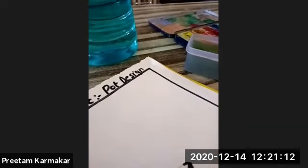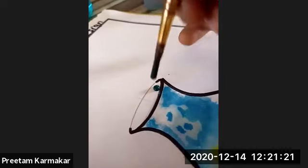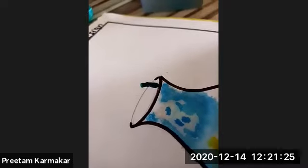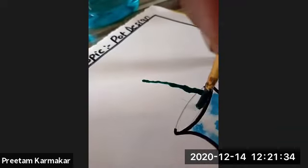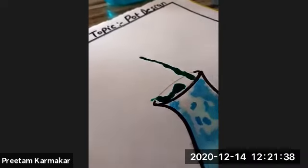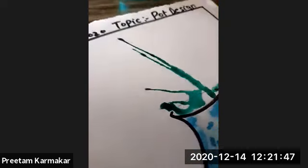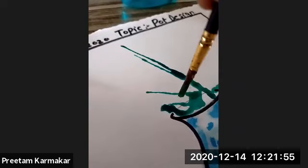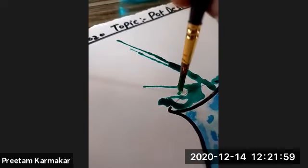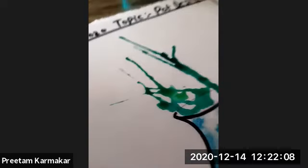Now we are going to make the flowers. I'm going to show you the blowing technique. Here I'm making a drop of water in this way — just pay attention. This is your blowing technique. Just look at this — you can use a lighter shade also.